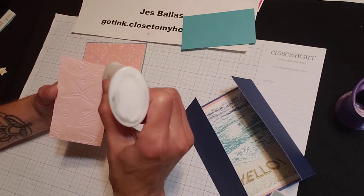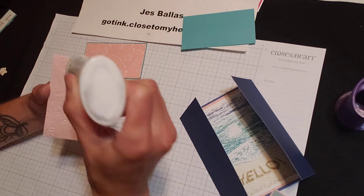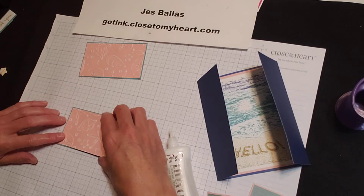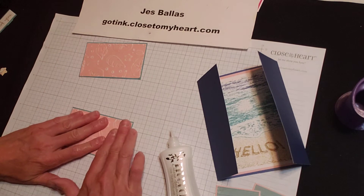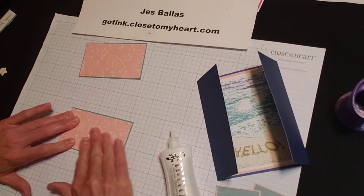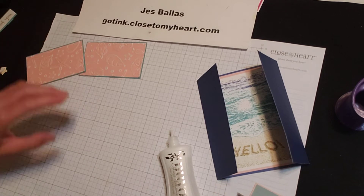And layer this. So the card comes together very simply. You just score two and one eighth on both sides, then create your panels, and we're going to glue them down. Easy peasy. Simple idea, but something you haven't quite seen before. A new style for the recipient.